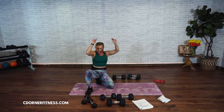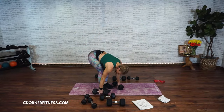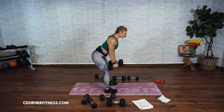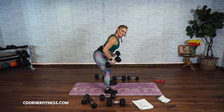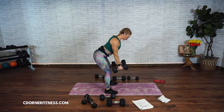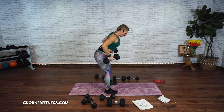You have bent over rows again. Abs are strong. Roll it up, here we go — one, two, three, squeeze them, four, five, six, seven, eight, nine, core strong, ten. Five more — five, four, three, two, one more. Fantastic. Put them down.